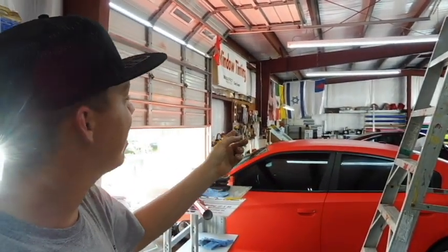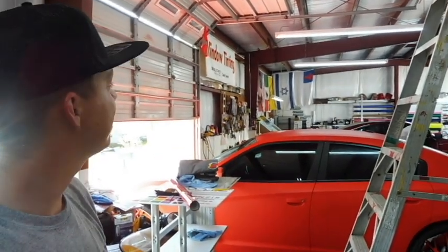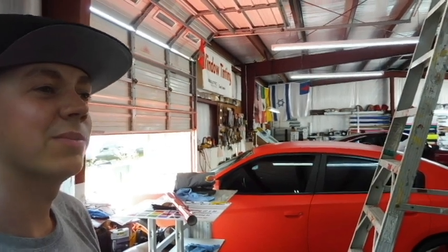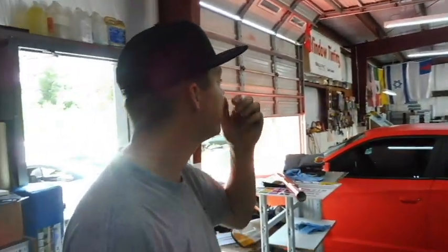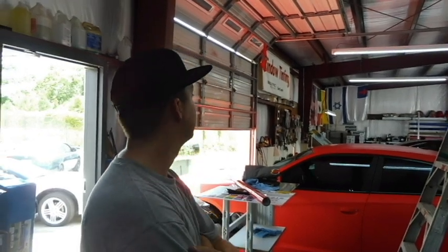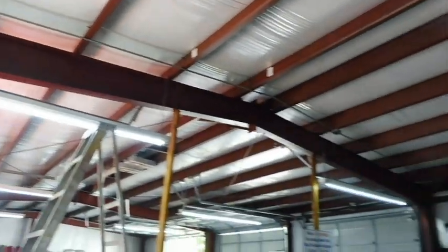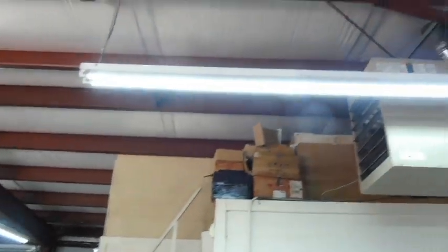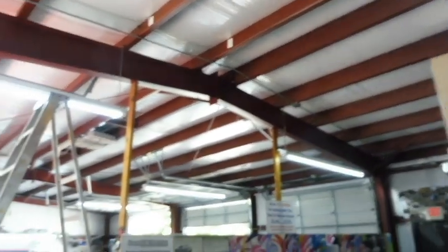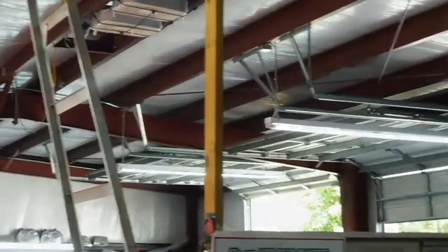Somebody tried to tinker on these before I got here — won't say who — and they shorted out one of the tombstones. We've got another guy going to get a replacement, then we'll have that going. But other than that, that's how you wire up some 8-foot T8 single-pin LEDs by doing a ballast bypass.